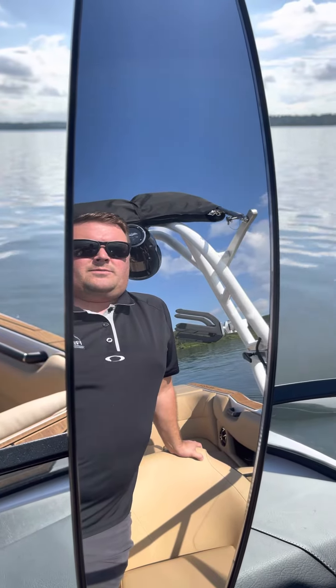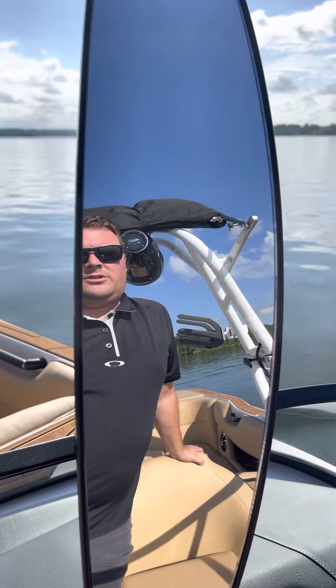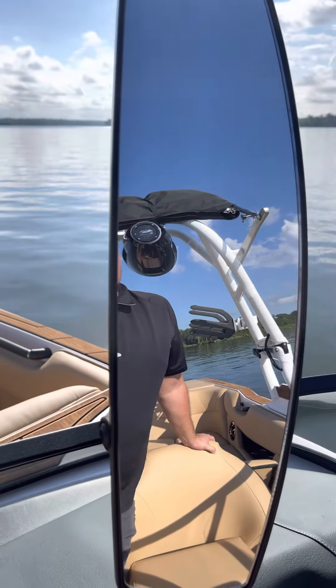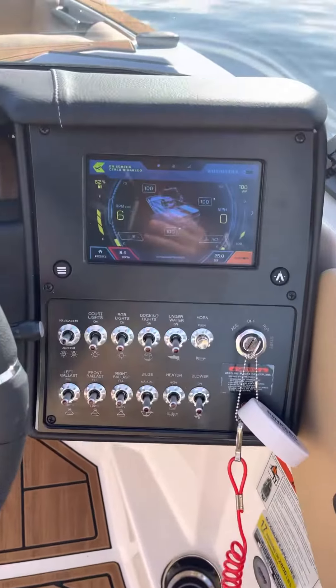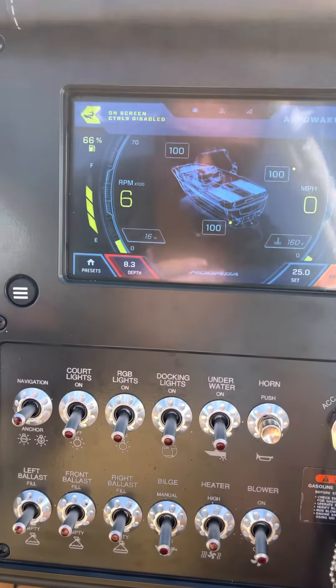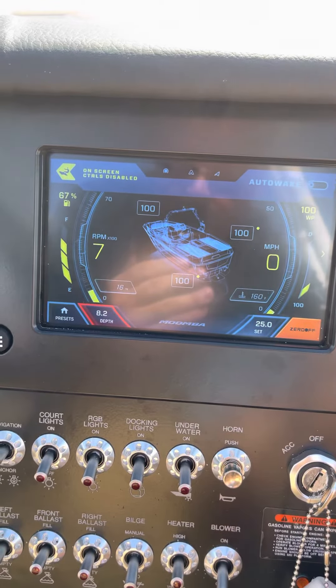Hey guys, Jim Grant with Rinker's Boat World on a 2023 Moomba. I'm just going to do a quick video to show you how to reset your ballast levels. So all your ballasts are based on timers. They can get off at times and maybe be reading where you shouldn't want them.